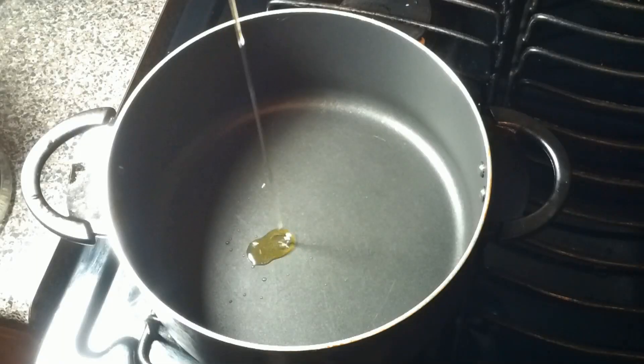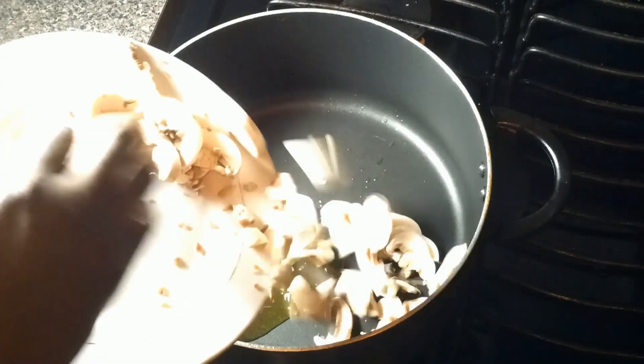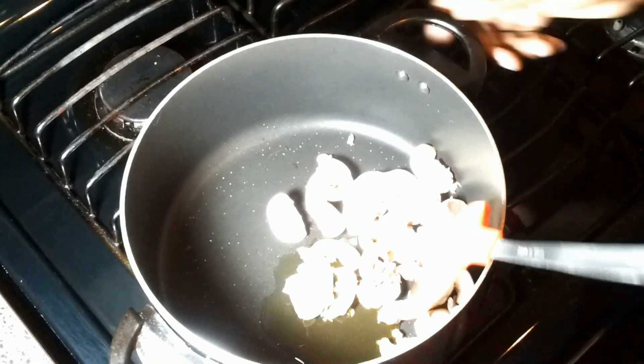We're going to dice some mushrooms here. We're adding oil to a non-stick pot over medium heat. Now we're going to add our mushrooms and we're just going to sauté them over medium-low heat until they have some color.